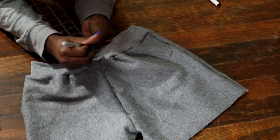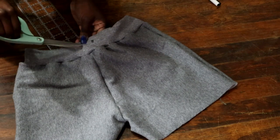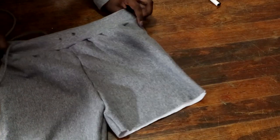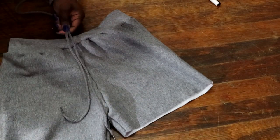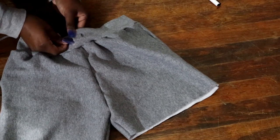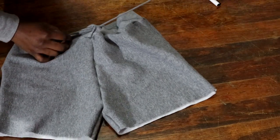I told you guys at the beginning that I wanted to use that string from the hoodie for the shorts. So I simply marked two dots an inch apart and cut a hole in them. The string was too long, so I measured out how long I wanted it to hang, cut it in half, and sewed those pieces together with a straight stitch.